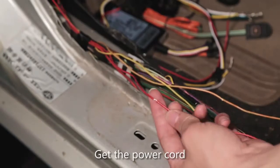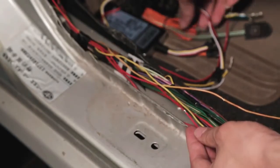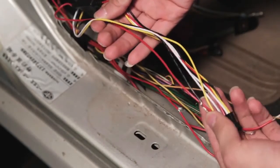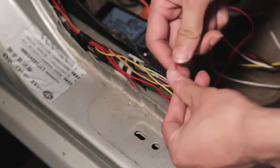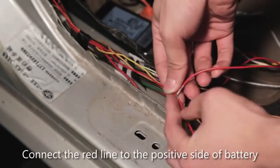Get the power cord. Find out the red line and black line first. Connect the red line to the positive side of the battery, and the black line to the negative side.